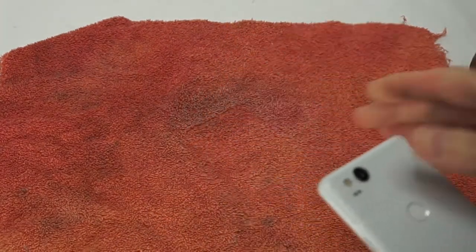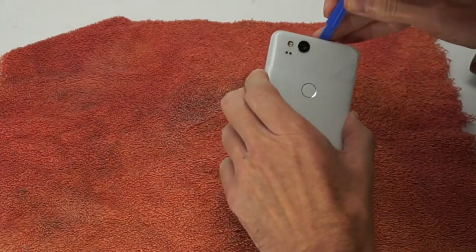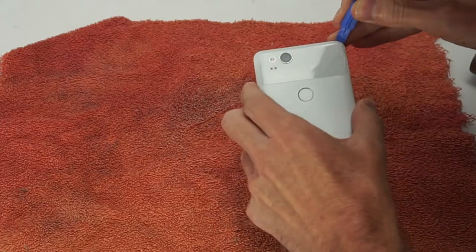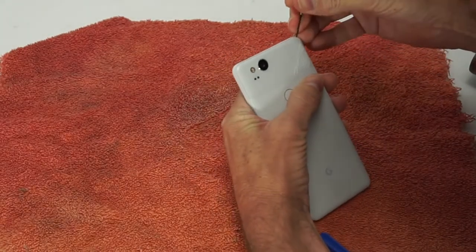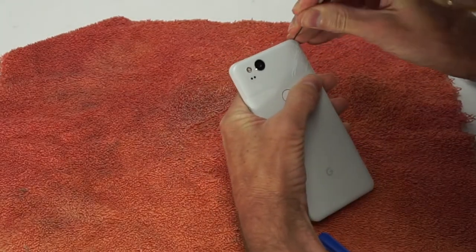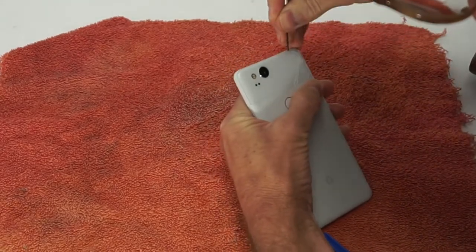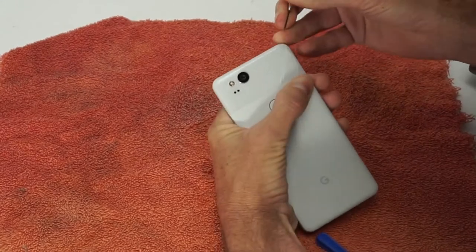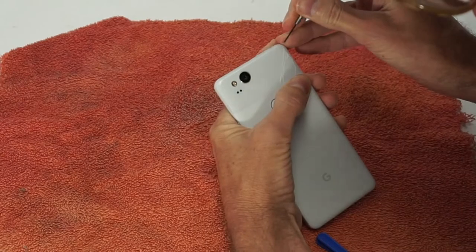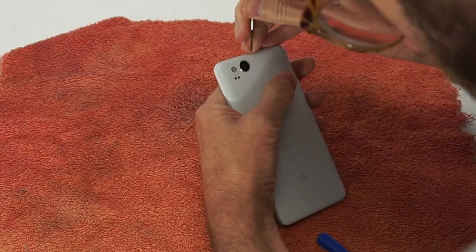I'll start first with the plastic tool. Okay, so that didn't work. Let's try one of my micro screwdrivers. There's just no room here to get any leverage, and I'm damaging the body of the phone itself.